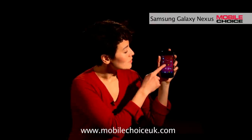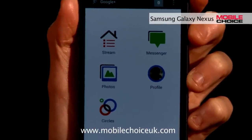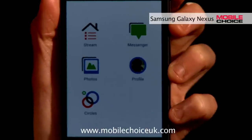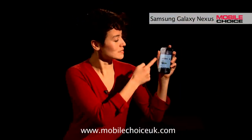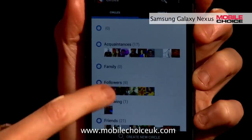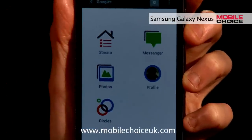Another pretty well implemented app on Ice Cream Sandwich phones and the Galaxy Nexus is the Google Plus app. We can just head in and view pretty much what I would in a desktop version of Google Plus, including my circles. So here are my circles and the people that I've placed into acquaintances, followers, friends, and other such groups.